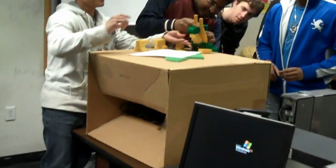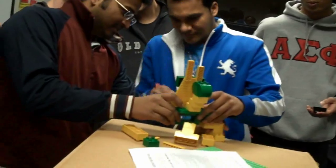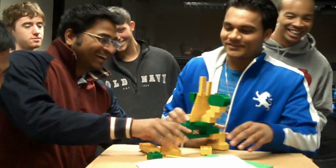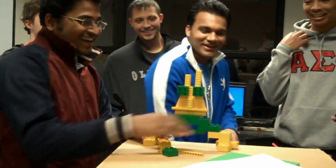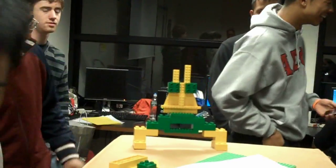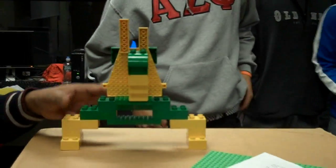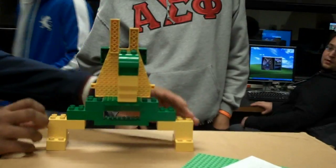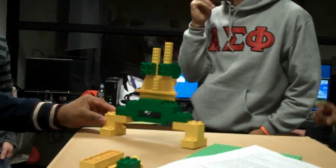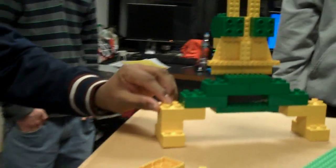That's supposed to be a chicken? Oh, I see it now. Oh, that's offensive. Where's the tail? There we go. What is it? Chicken. Chicken? Is it? This was probably just too difficult to do in one class.